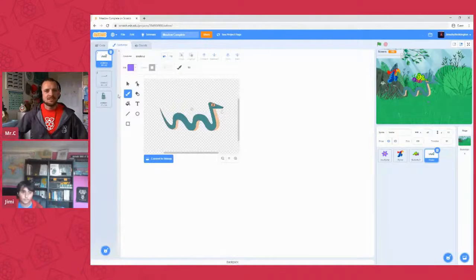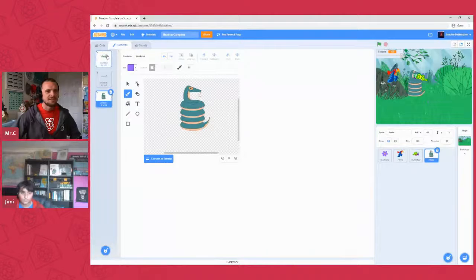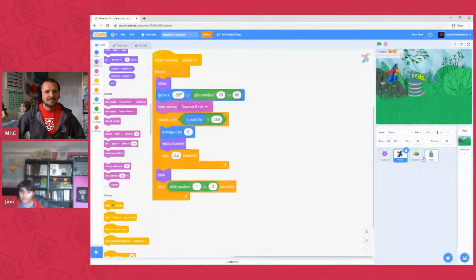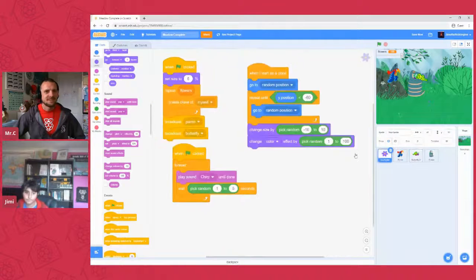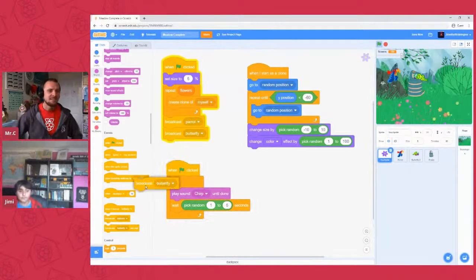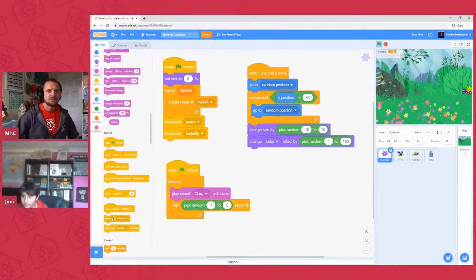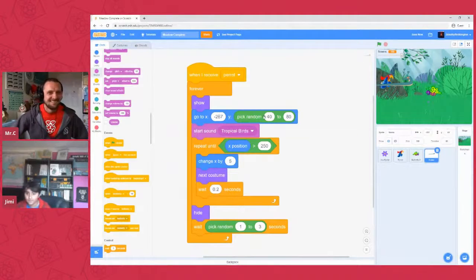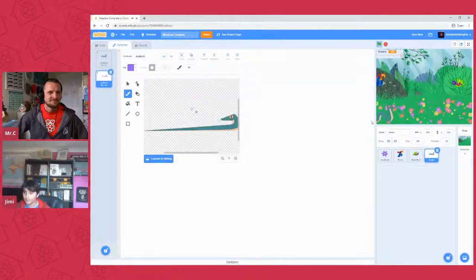We could do something cheeky here and just copy the parrot code and change a few of the parameters. Drag the parrot code block onto the snake sprite. The only thing we'd need to change is some of the y values, because at the moment we'd have an airborne snake, which is terrifying. Change the 'pick random' y to anywhere between about minus 120 and 11 to keep it on the ground. Also delete the curled-up costume since it's not part of the walking movement. There we go!